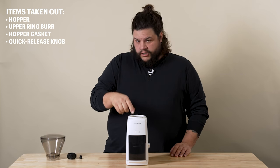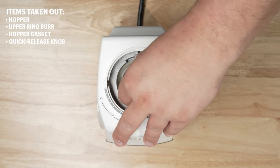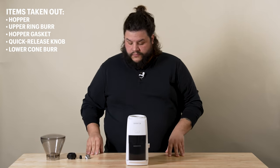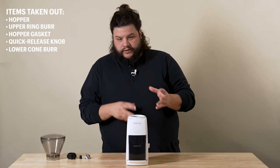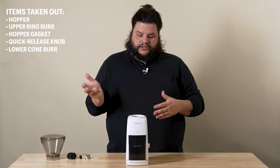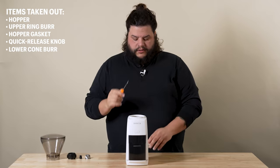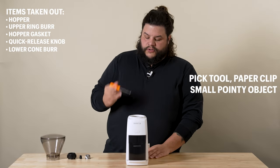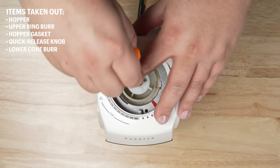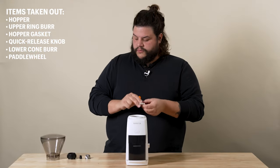Now you're at the cone burr. You can just lift the cone burr straight up with your fingers and set that aside. Now we're at the paddle wheel. The paddle wheel is a little bit more tricky to get out. You could just dump it over to get it out, but you might risk dumping out all your shims too. I actually recommend using something like a pick tool, a paper clip, or some kind of small pointy object. You'll just insert that and just lift those straight out. We'll set that aside.